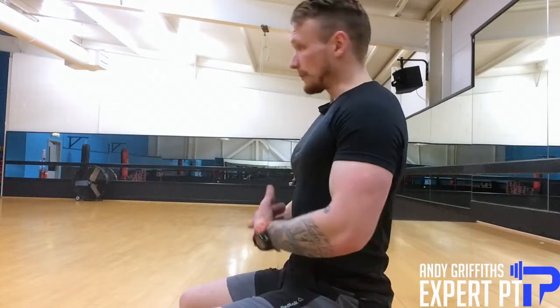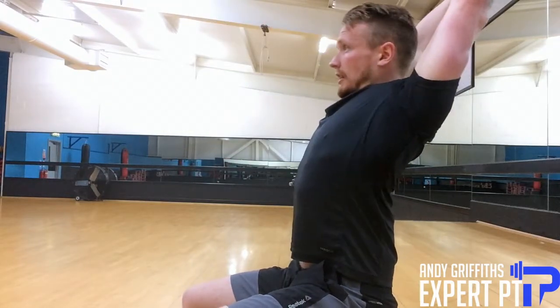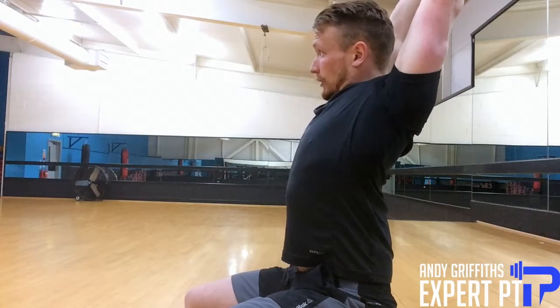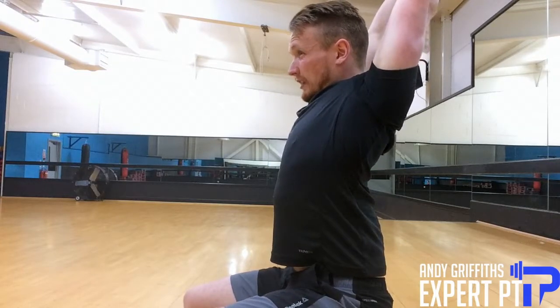First thing you can do — it'd be better if I had a chair but you're getting the picture anyway — leaning back against your chair, bring your arms up, and just kind of stretching out the anterior chain there, stretching out the abs, stretching a little bit of your lats and bit of your chest. Hold that for about 30 seconds.